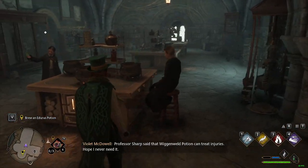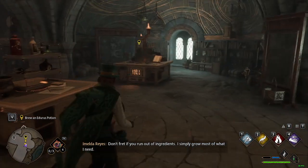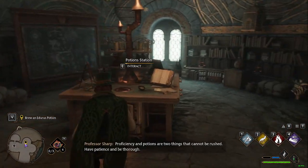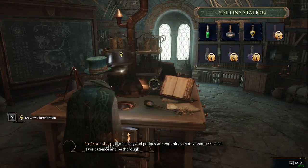Professor Sharp said that Wiganweld potions — my Wiganweld potion is utter rubbish. Don't fret if you run out of ingredients — I simply grow most of what I need. Proficiency in potions are two things that cannot be rushed. Have patience and be thorough.